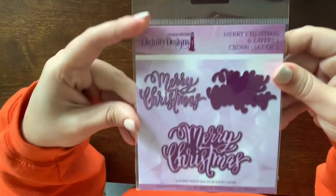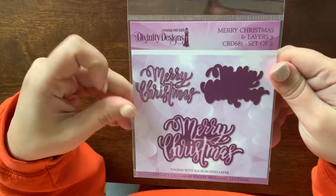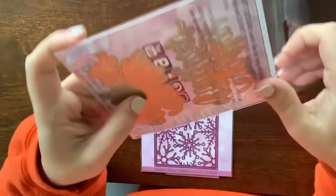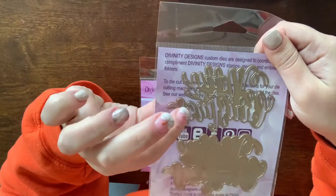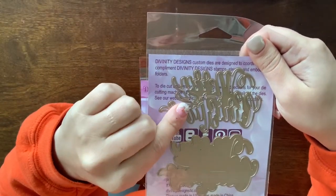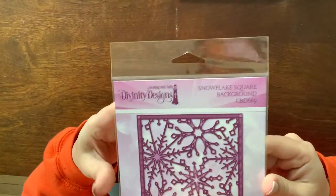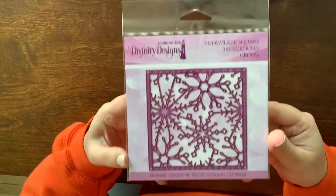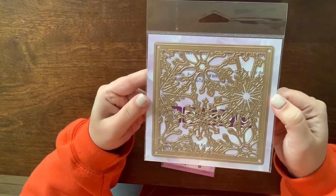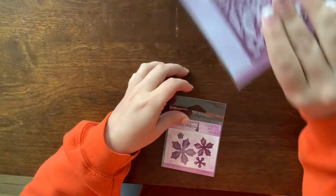I got this Merry Christmas stamp — it's actually a two-piece layering so you can have a shadow and then the more detailed layer. And I got this snowflake square background die. I really liked the shape of it — it's not often you see the bigger square ones, so I wanted to get this one.